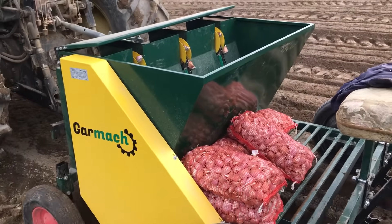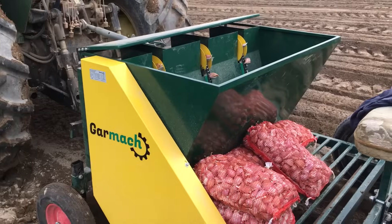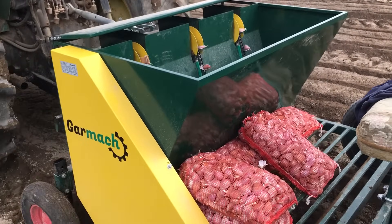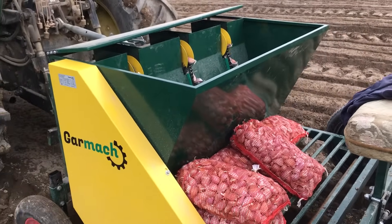So a couple of minutes ago we just hit a big rock in the field, and this planter came up on its end and we had to stop. But nothing broke, so we are very impressed with that.